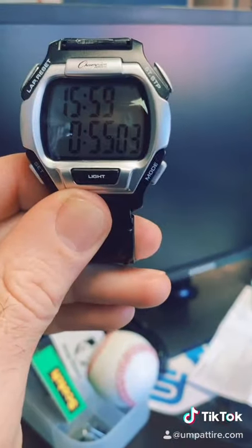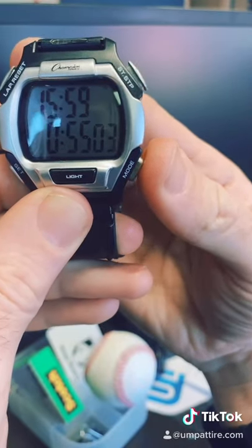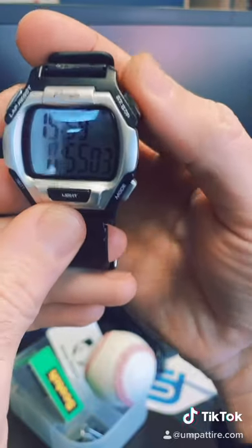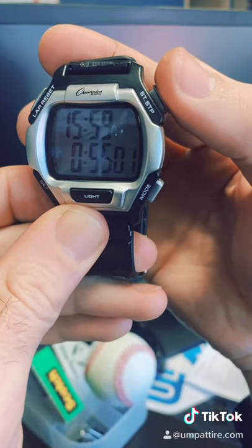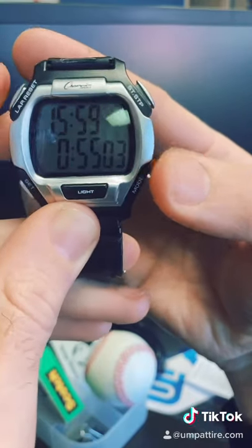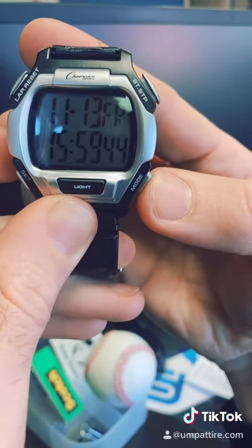Mode takes us into the hours next, and then we'll go back through it. Once you're done, hit set/start/stop at the top — that runs the clock. You can stop it, you can reset it, and then mode takes you back into time.